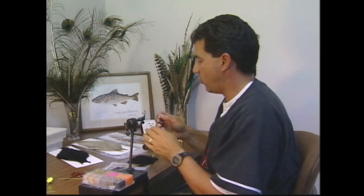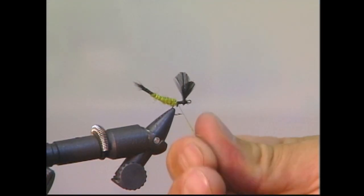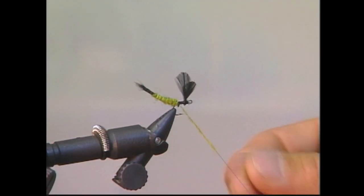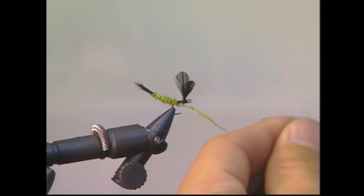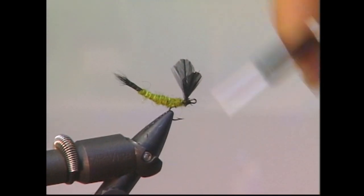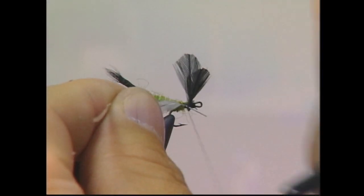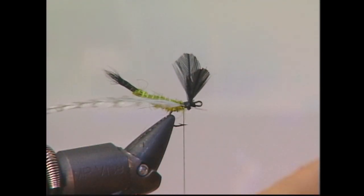To fill in the body a little bit more, I'm going to take a little bit more of my dubbing right near the bend of the hook and just build up the body at the back, then back up to the wings again. I've taken a barred dun hackle and this will be tied in. We'll use this to tie in a hackle to imitate the legs a little later on — just want to tie it in behind the wings.